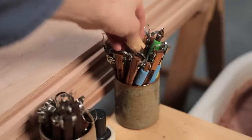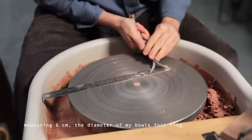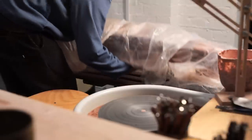And now let's move on to the good stuff and test out these trimming tools. As is customary, I'll be testing these on some medium bowls which I've had wrapped up tightly in plastic for a few days to keep them at the perfect leather-hard state.